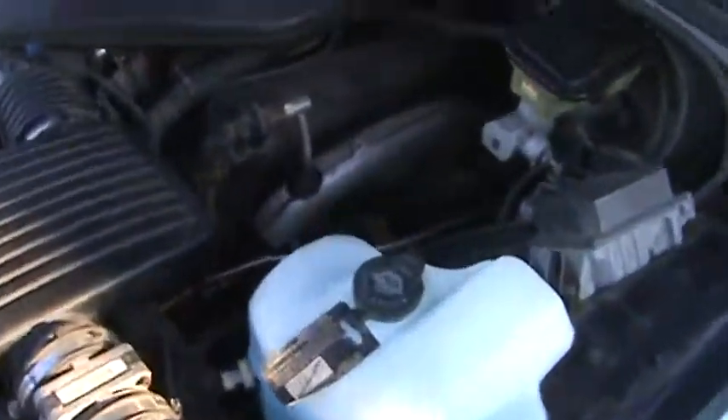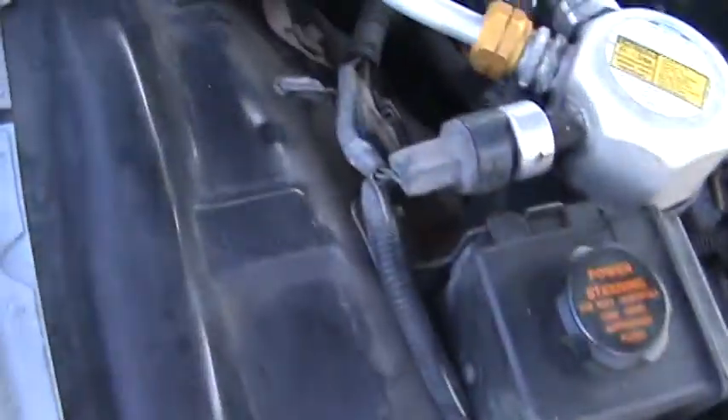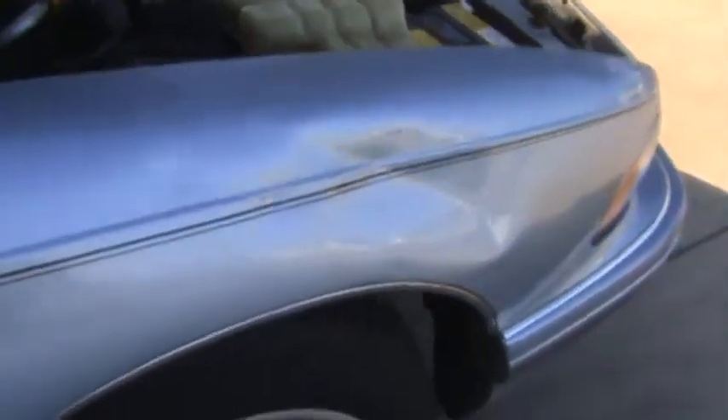Now this car is pretty clean, as you can see. The inner fenders are good, and also the battery isn't that old. Here's the other inner fender. I took some stills with this, but here's the dent on the passenger side front fender.